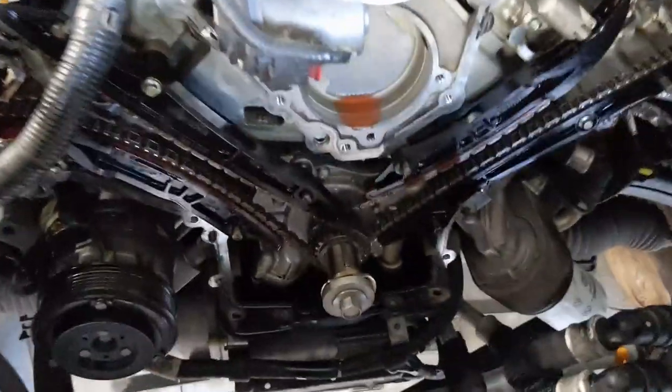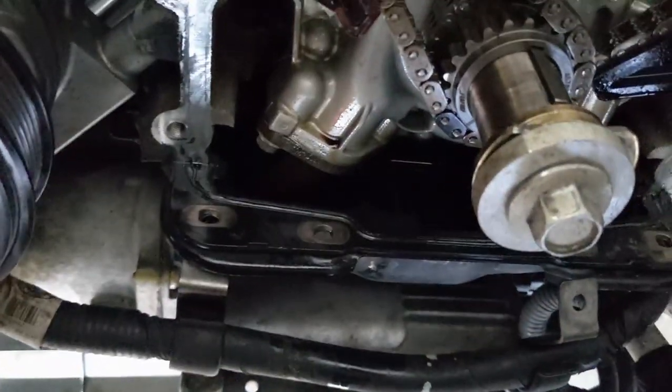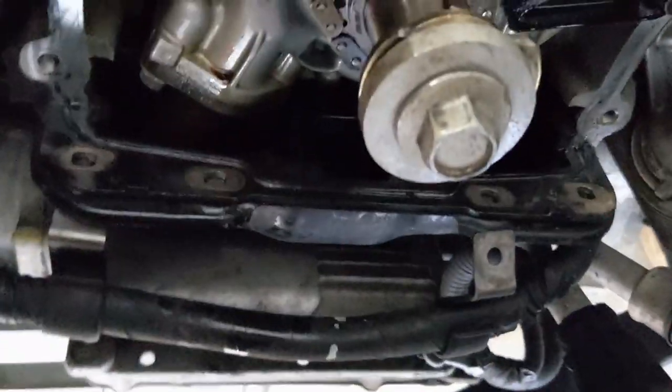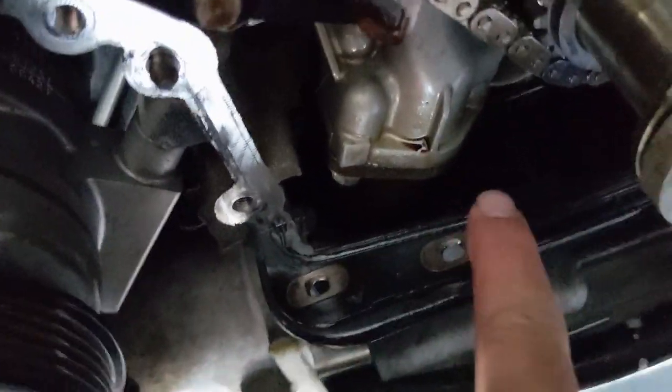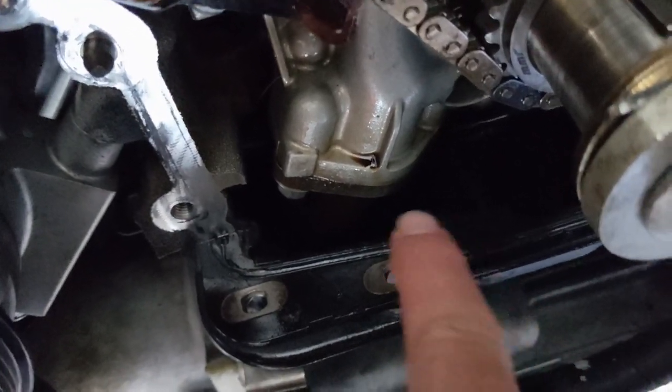I got the oil pump back in and I got the tube back on. Honestly, that tube is probably the hardest part of this whole thing — turning that inside bolt. This outer bolt is easy, but the inner bolt is tucked in there and I had to use a little wrench and turn it a little bit at a time until eventually it was tight.